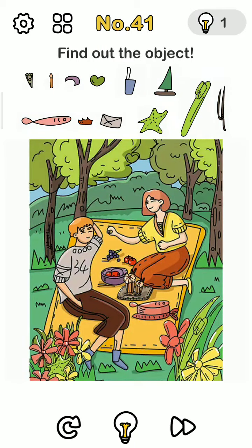Hello friends, welcome back to my channel. Today we are playing Brain Outlet number 41. Before we start the level, if you are new to my channel please subscribe and click the bell icon button for more upcoming videos like these. Now let's start the level — we need to find out the hidden object.